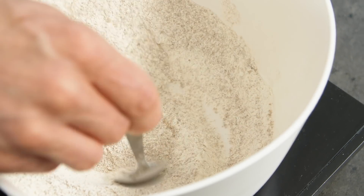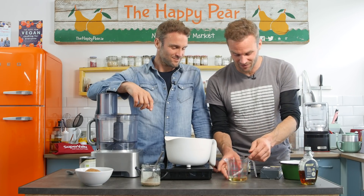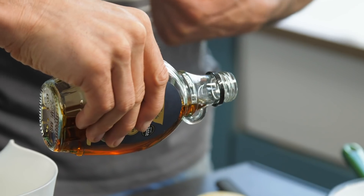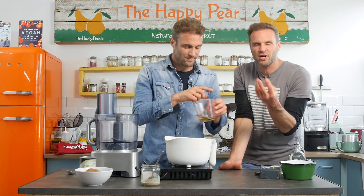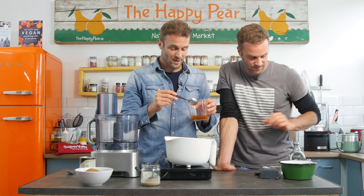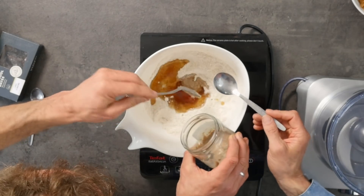Mix the dry ingredients together with a spoon. Then mix the wet ingredients: 75 ml of sunflower oil, one teaspoon of vanilla extract, and lastly, if you have molasses or barley malt, add two tablespoons of that. If you have neither, go with two tablespoons of maple syrup. The molasses or malt will add a treacle-like note synonymous with sticky toffee pudding, but maple syrup will work perfectly too. Pour the wet ingredients into the centre of your dry ingredients, then add your flax egg.